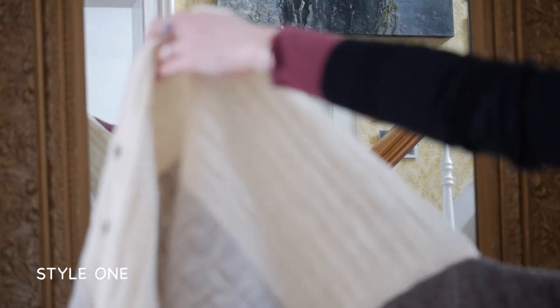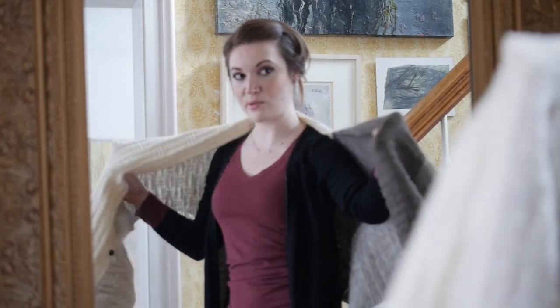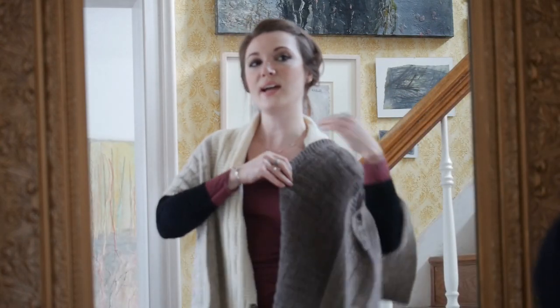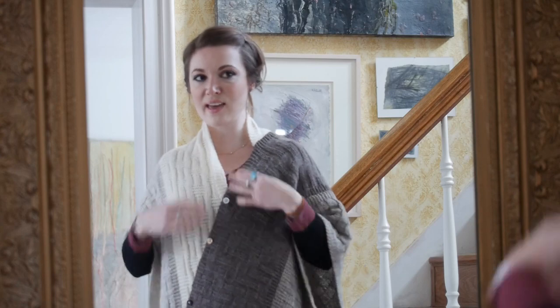Hi everybody, I'm Laura with Barenaked Wolves, and in our past two tutorials we demonstrated how to turn your blanket statement blanket into a poncho. Today I'd like to show you a couple different ways to wear your poncho. To start off, we've got our poncho point, and I'm just going to wrap it around me — it's kind of asymmetrical. For this style you really don't even need to use any pins or accessories. I'm just going to let it hang; we've got the buttons here to give it that finished look.